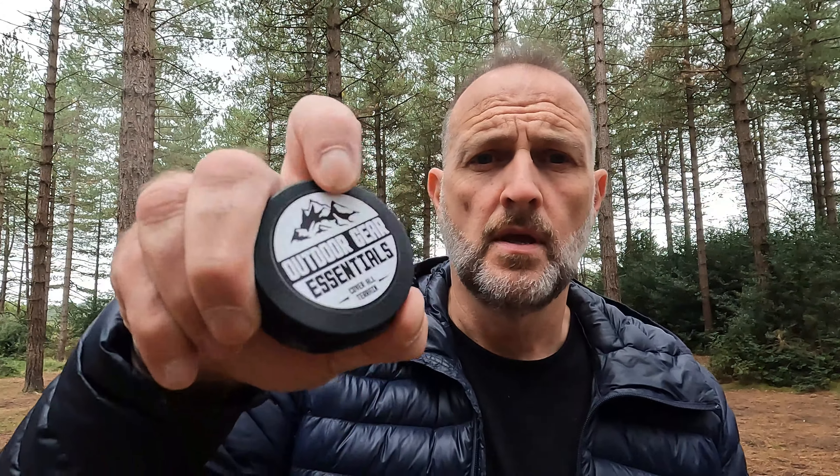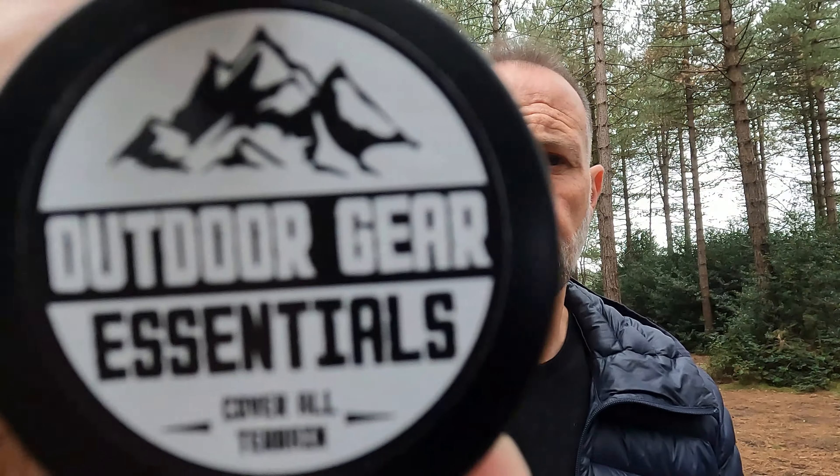So this consists of a windscreen, which is also a pot stand, and the Outdoor Gear Essentials alcohol stove. So let me get this set up and I'll show you how it works.